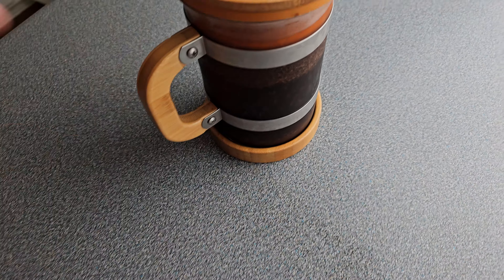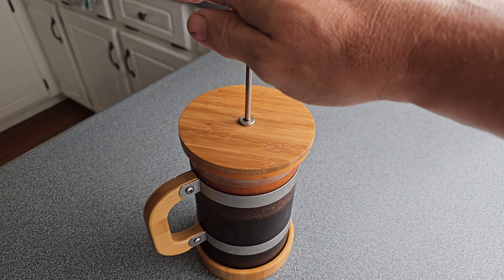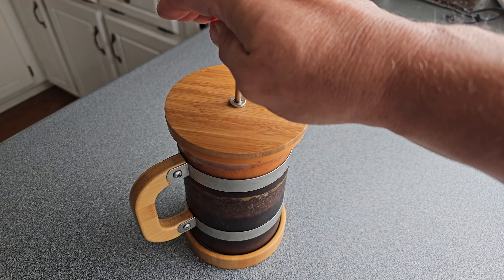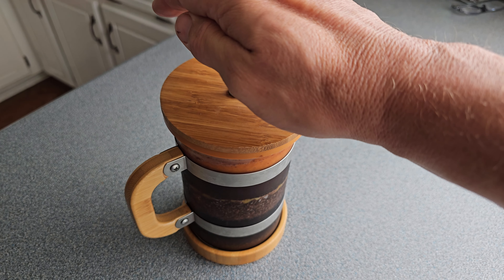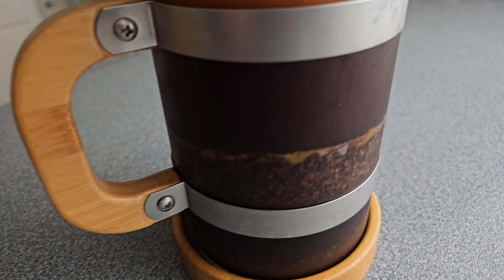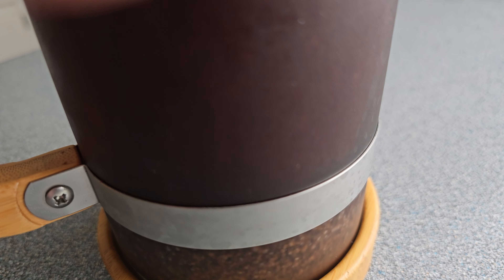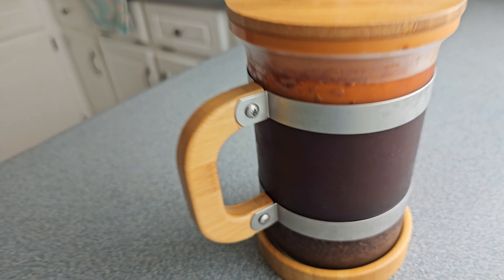24 hours later — so when your 24 hours, or as long as you can stand it, is up, go ahead and take it right out of the fridge. That is some good looking stuff. Put it right on the counter, and now it's time to push this plunger down, because now we've got cold brew coffee. Look how good that looks — the only thing it's going to look better in is some beautiful coffee chocolate chip ice cream.